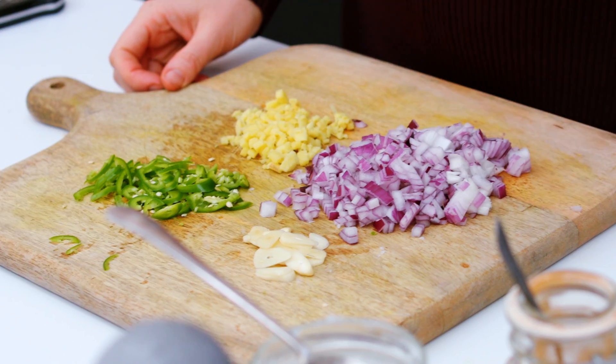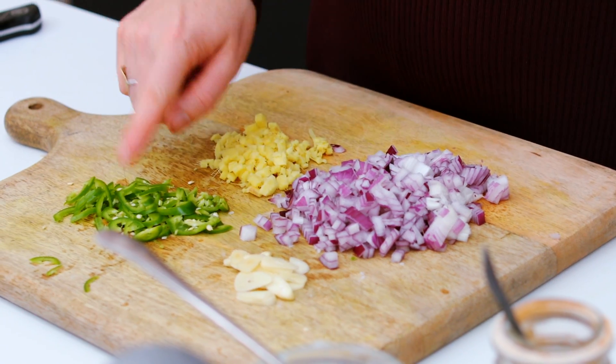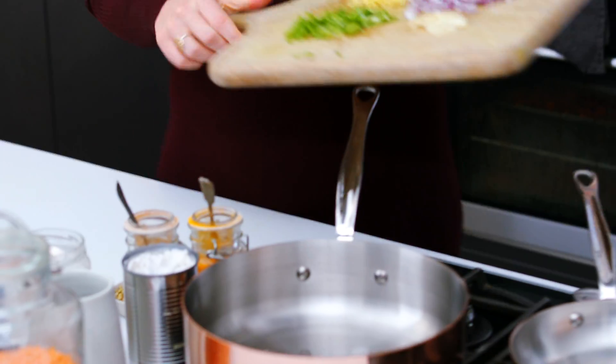So now I'm going to get on with the dal. Here I've got one red onion, ginger, a green chilli, and a couple of cloves of garlic, and these all go into the pan.